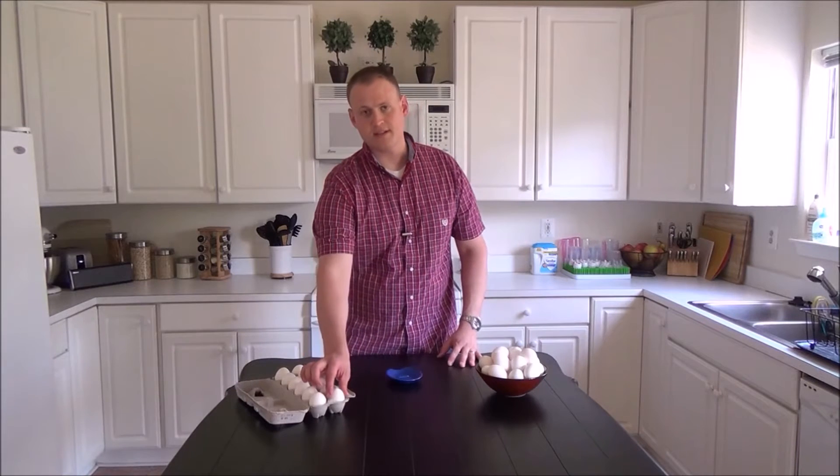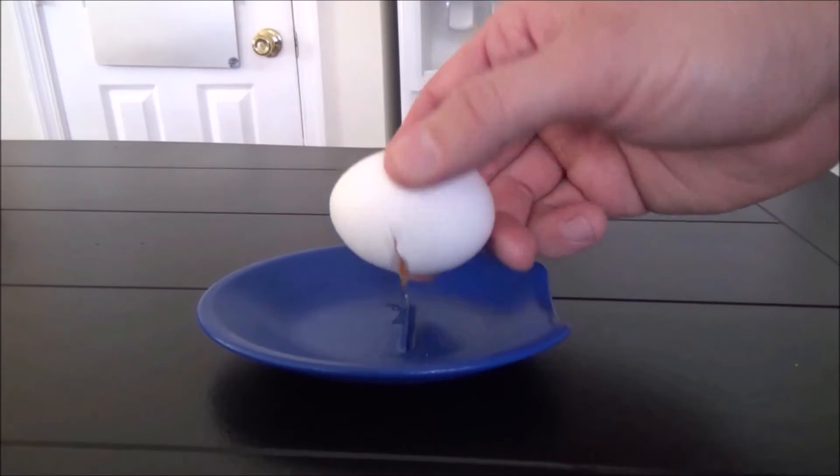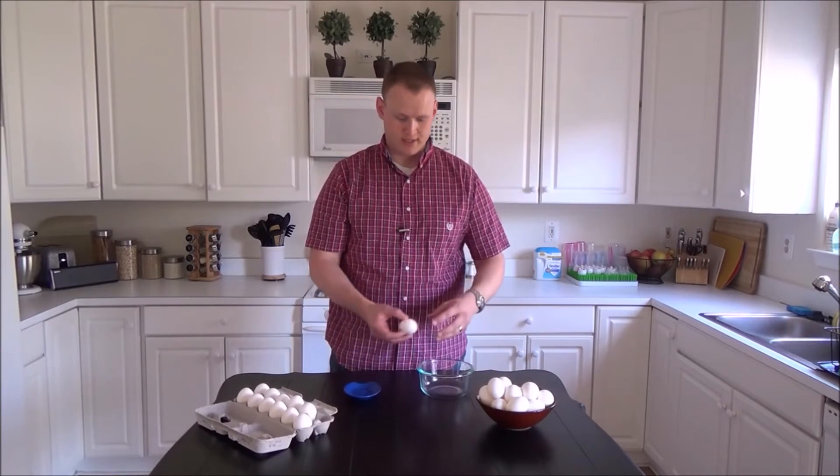The Crack'Em is extremely easy to use. You just crack your egg on the center edge. The center edge is tall enough to crack the shell, but not the yolk.